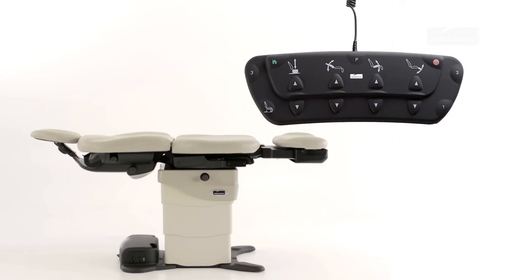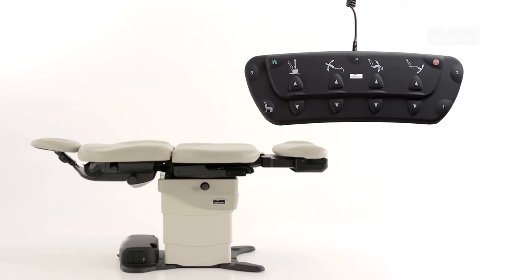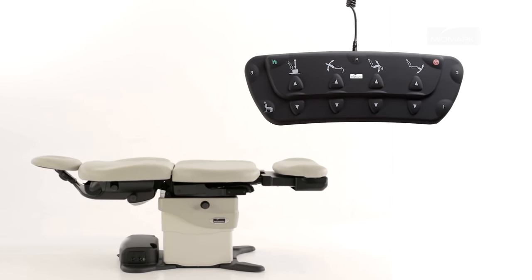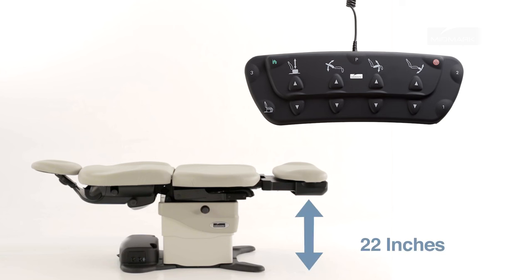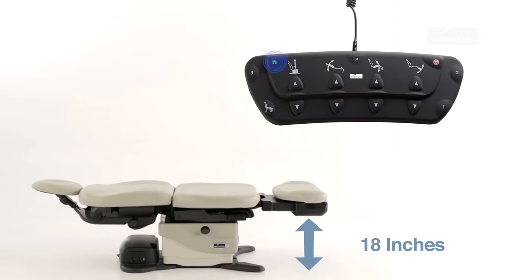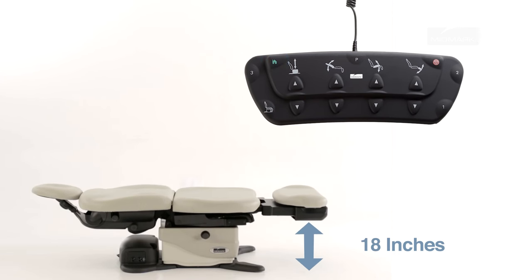The home function automatically lowers the table base so that your patient may get onto or off of the table. To lower the base to 22 inches, press and then immediately release the home button. To lower the base to 18 inches, press and hold the home button until you hear a single beep. Movement stops when the home position is reached, the active sensing technology is activated, or the stop button is pressed.